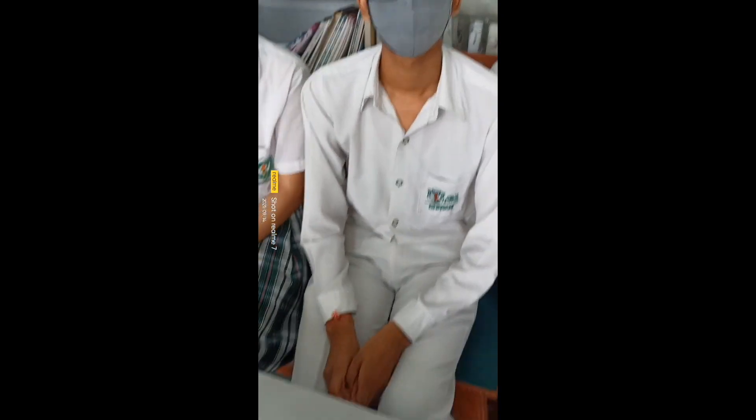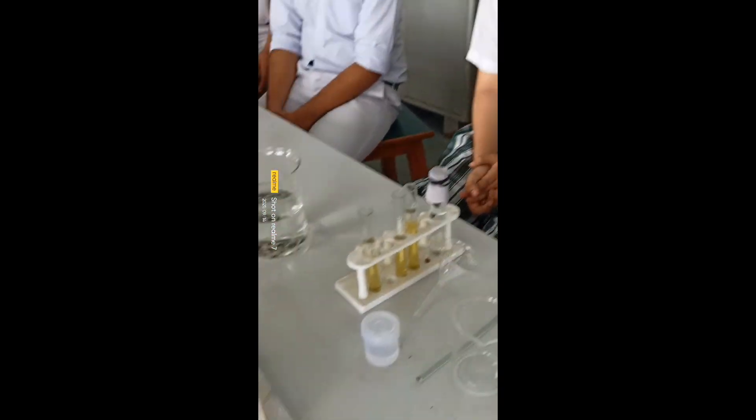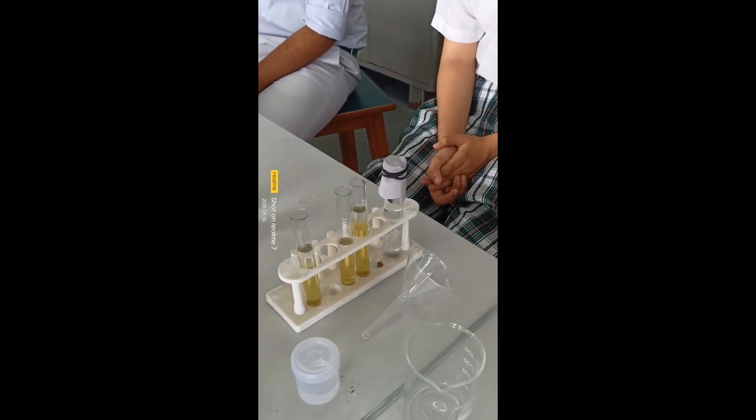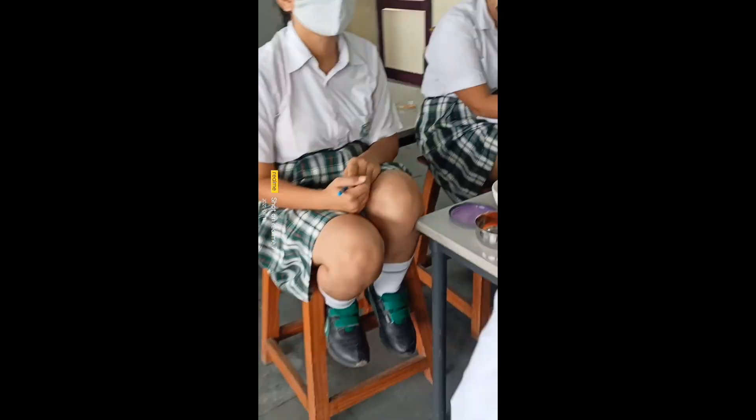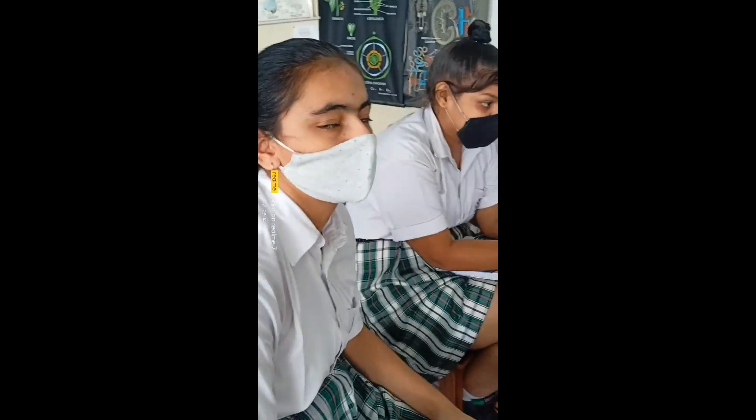This is the next group — they have done DNA isolation from pea. The materials used are the same. Here is their result: they had taken very little pea, so the DNA is a very small amount visible as a white precipitate. It's not so clearly visible in the pea sample.